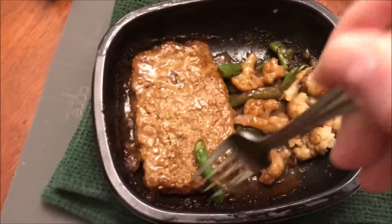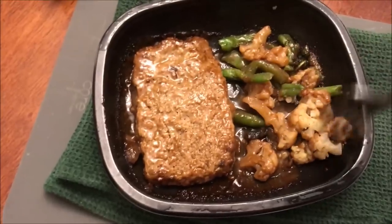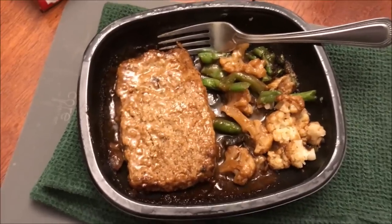I'm going to let this cool off because it's been in the microwave for six minutes, so it's going to be very hot. By the way, the cauliflower seems really tender and soft, which is good because I like it that way. I'll let it cool a bit, then I'll try a piece of cauliflower first.